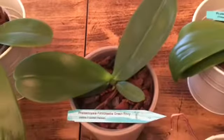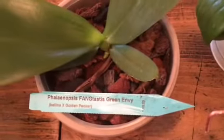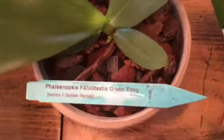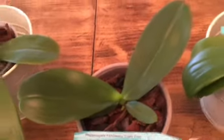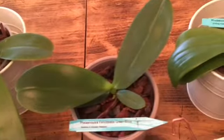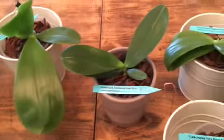The next one I got several months ago — maybe four or five months ago — it's the fantastic Green Envy, which is a Bellina crossed with Golden Peochre. The root system was very poor; I think I've only got a couple of roots. Thankfully it's got this new one right here that wants to grow, and I'm hoping to see it do well in the updated setup.